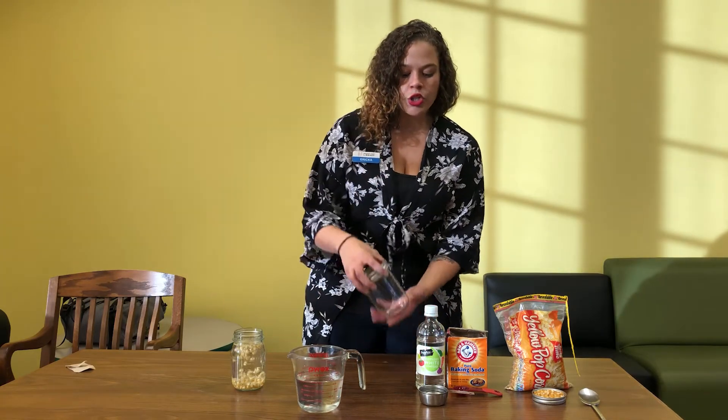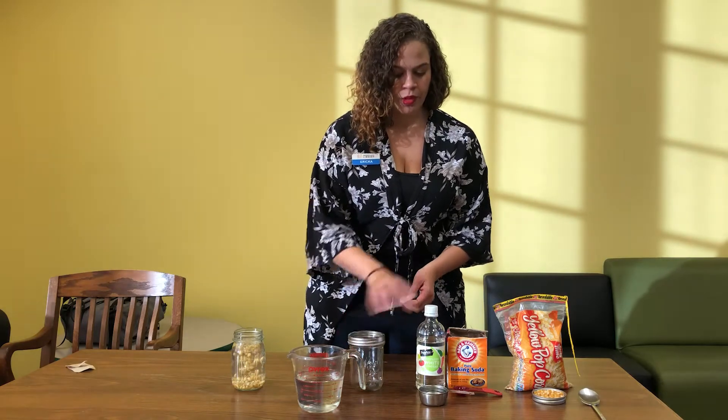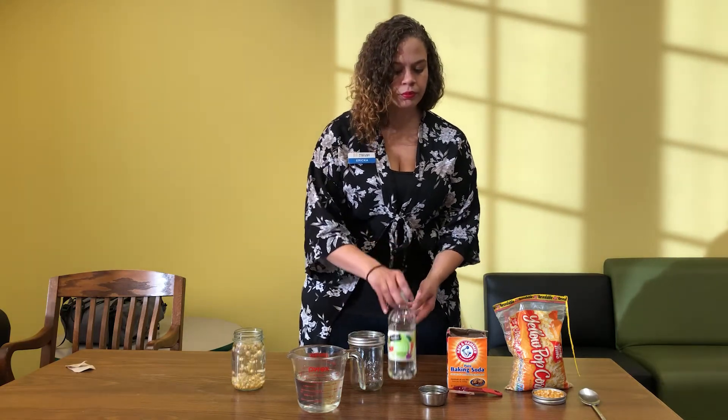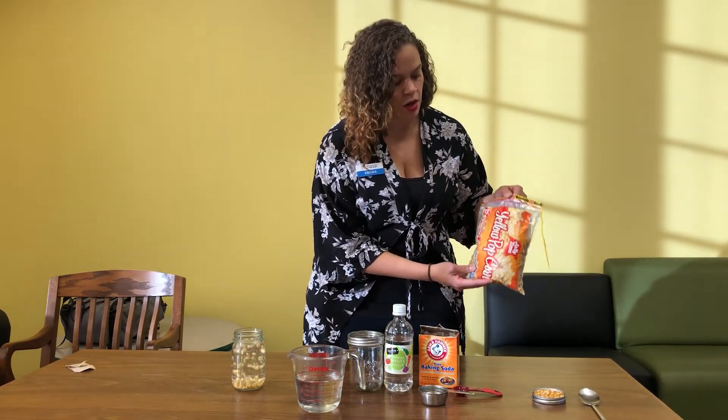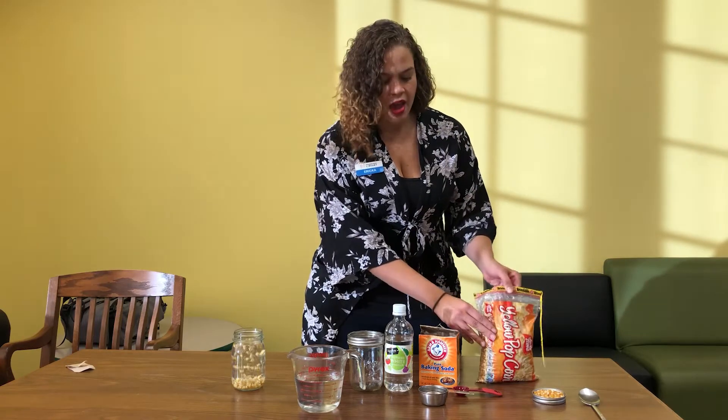So let's go ahead and get started. For our dancing popcorn experiment we're going to need a tall glass or a jar, vinegar, baking soda, and popping corn. I've just got some regular old yellow popcorn here, and we're going to mix some things together and create quite the reaction in the kitchen.